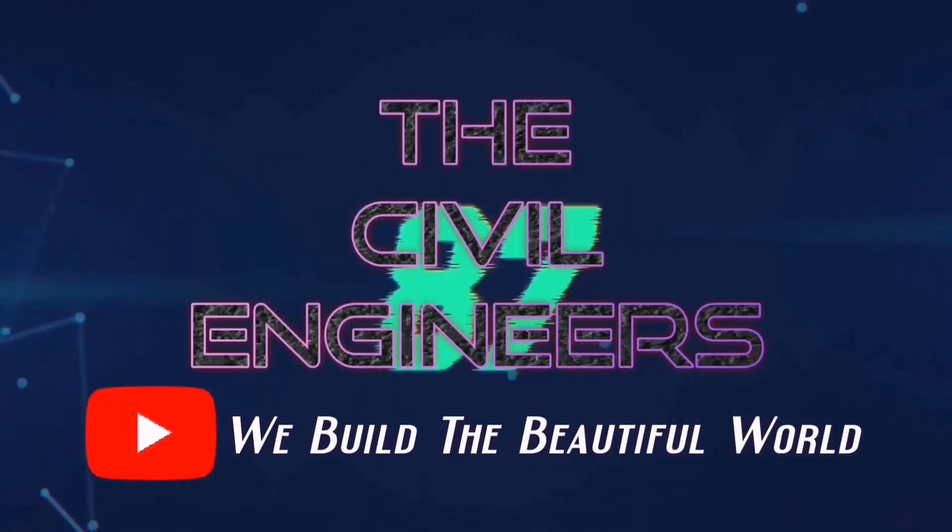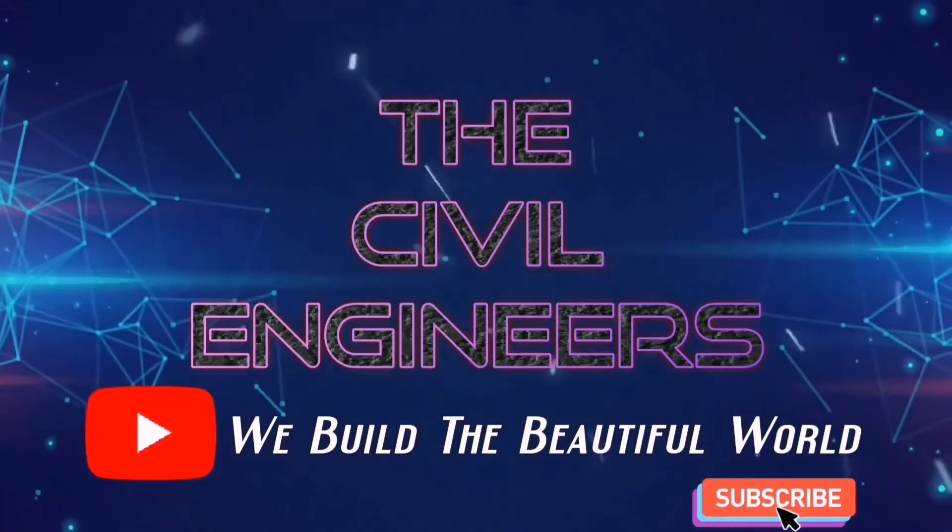Subscribe Prashant YT and press the bell icon and never miss our latest update.